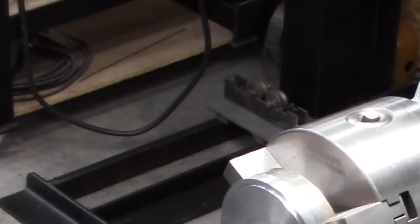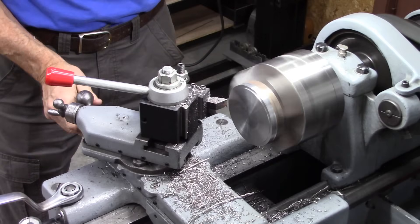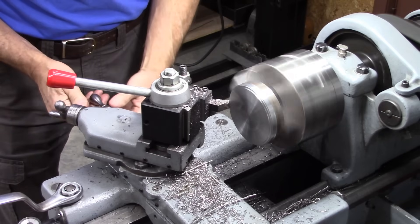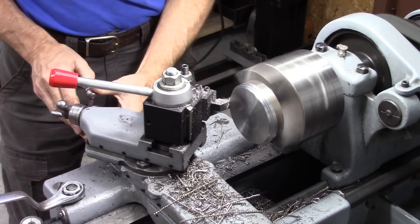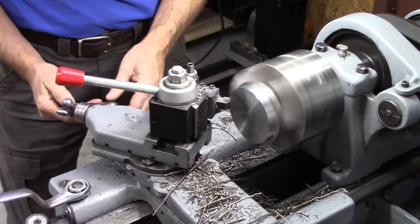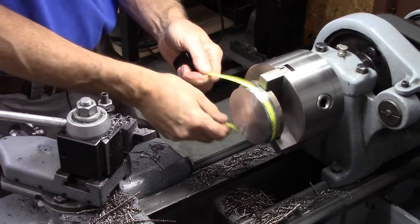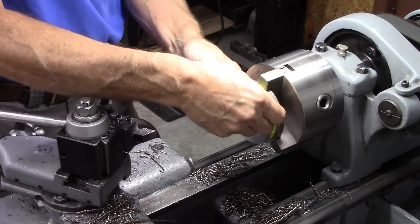3.18 — I like it. Let's see if this works out to 10 inches. Oh, exactly.